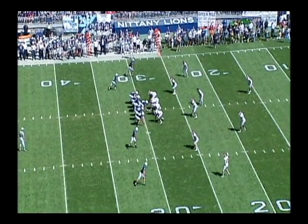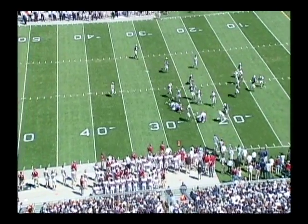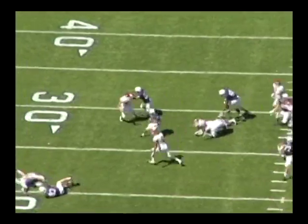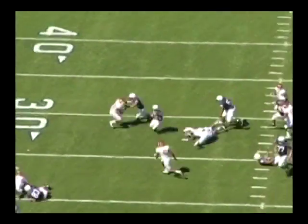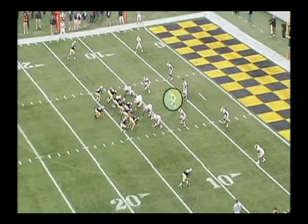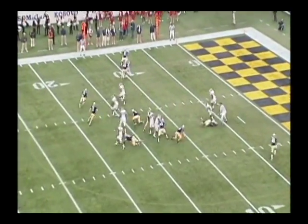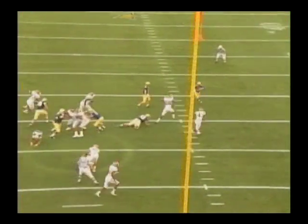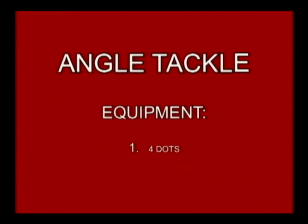Let's take a look at our left safety as he attacks the wide receiver on the speed sweep inside out on an angle tackle as the ball carrier tries to spin. It's important, again, that we attack that near number. Number six almost puts himself in position where he's about to overrun and miss the tackle. Fighting on contact and grabbing cloth and whatever he can allows him to take the runner to the ground. Watch our middle linebacker on a toss versus Navy performing an angle tackle against the spin in space — he must tempo the ball from inside out, attack the near number to avoid overrunning the ball carrier. He still generates a club in a short area and allows himself to grab cloth and finish the tackle.